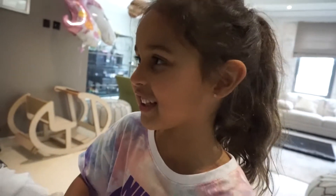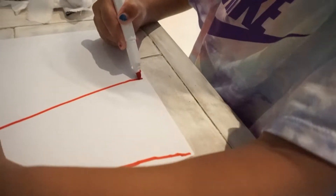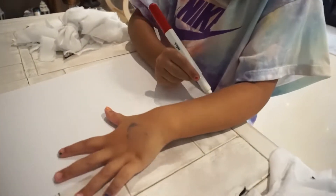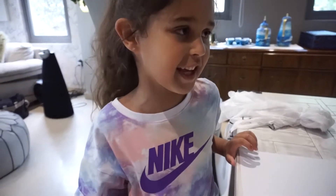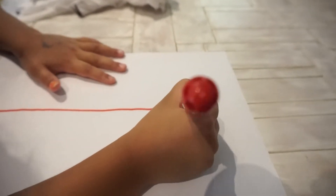Let's make some more training props. Let's write the letters of our name on paper. My next letter of my name is A.